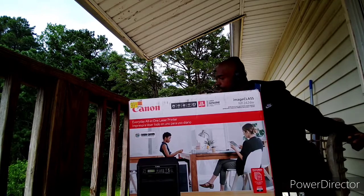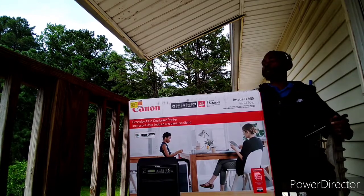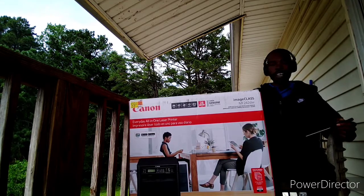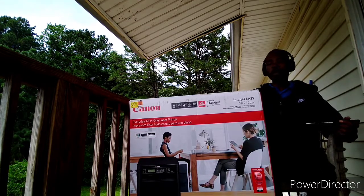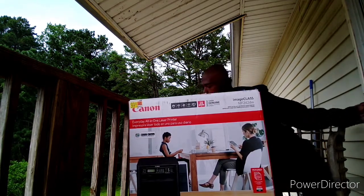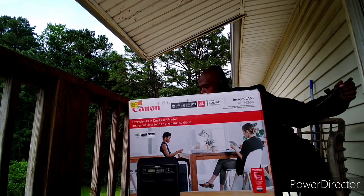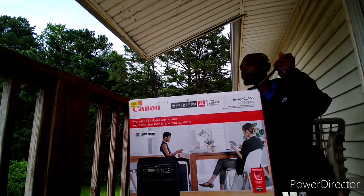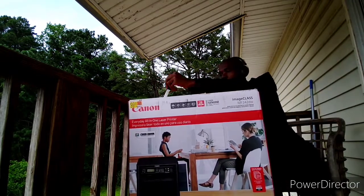Doing this unboxing for you guys. We got scan, copy, print, fax, Wi-Fi — everything you need in a modern-day printer. Specifically, this thing will do 28 pages per minute. You can do mobile printing, ethernet cord — pretty much every port you need on a printer.